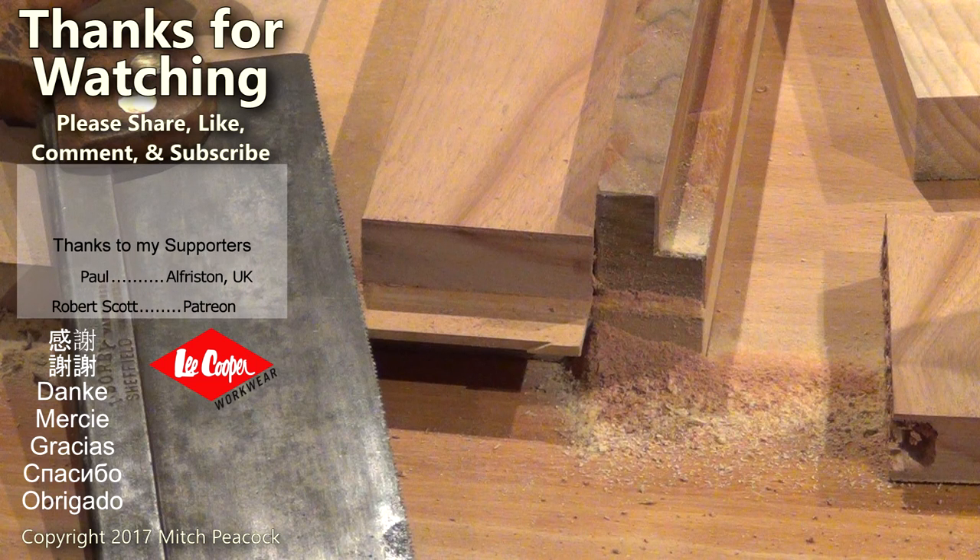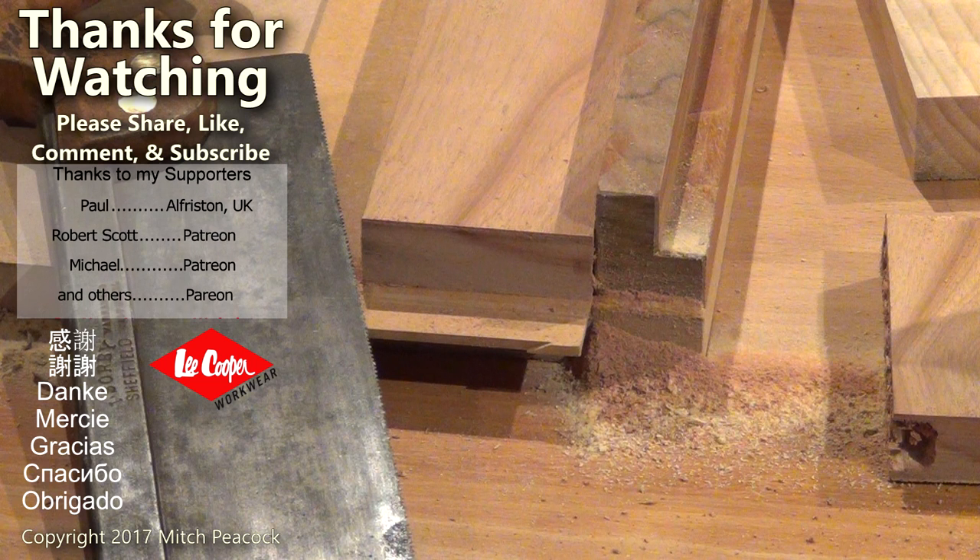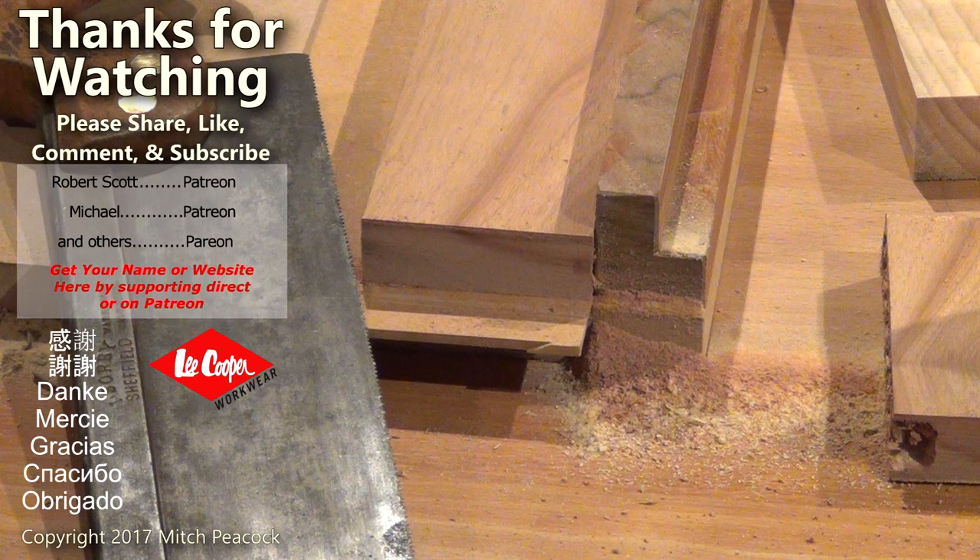Please take a moment to like, comment, and subscribe, and follow me on social media for extra photos and videos from the workshop. Cheerio.